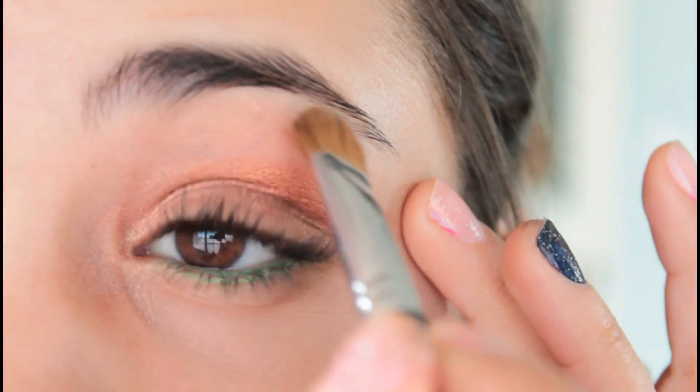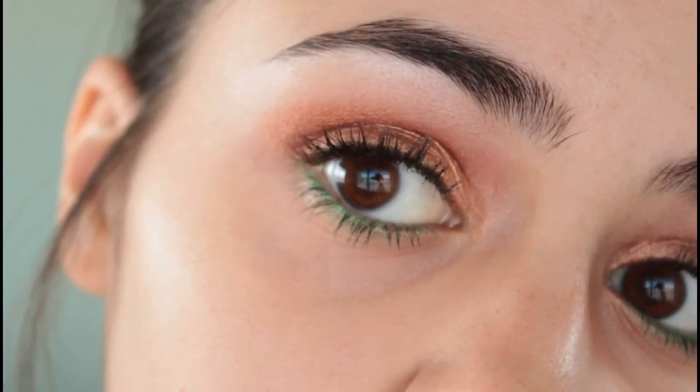Of course, to tie in the whole look, add a white highlight underneath your brow bone, and that is it for the eyes. So here's a quick look at the eye makeup.